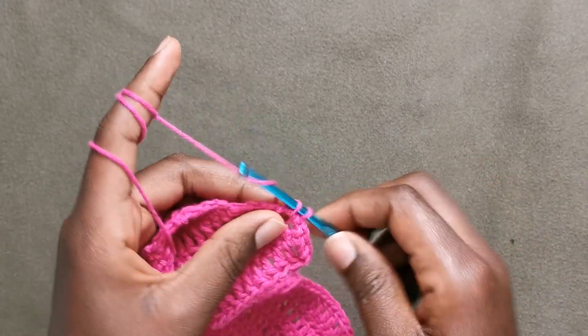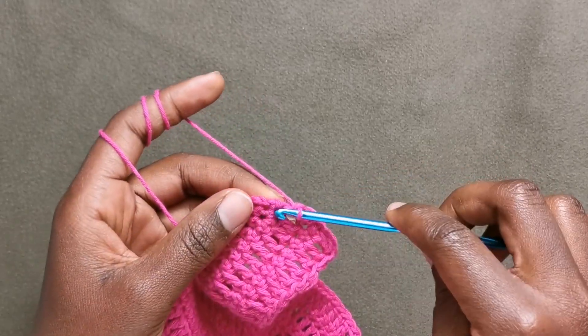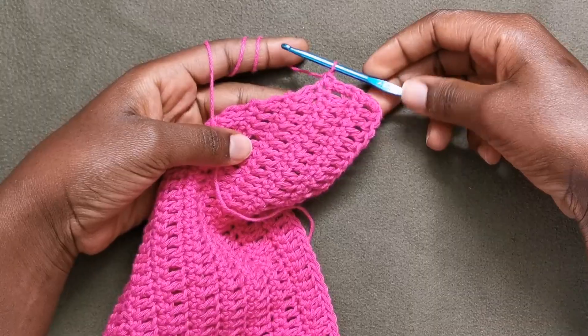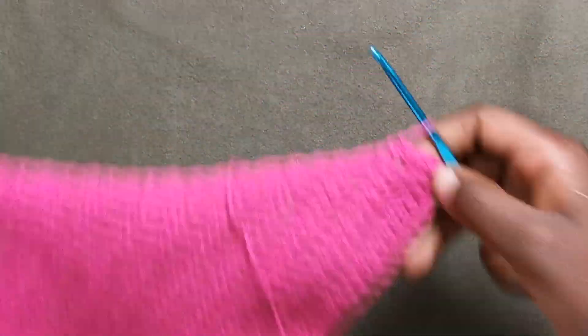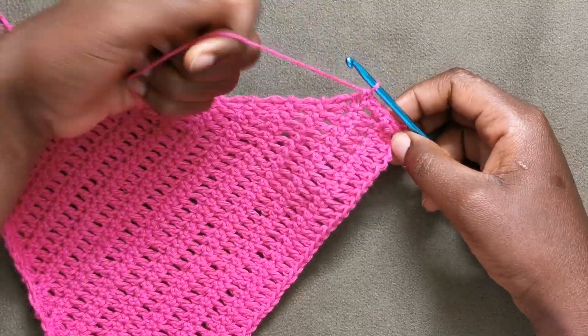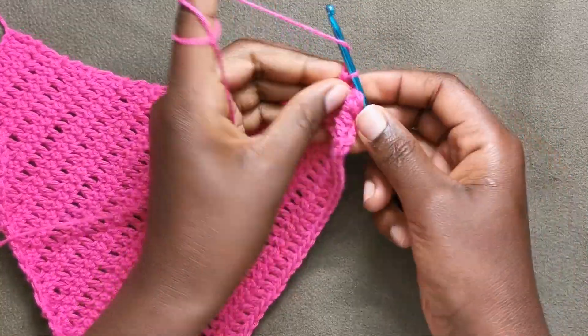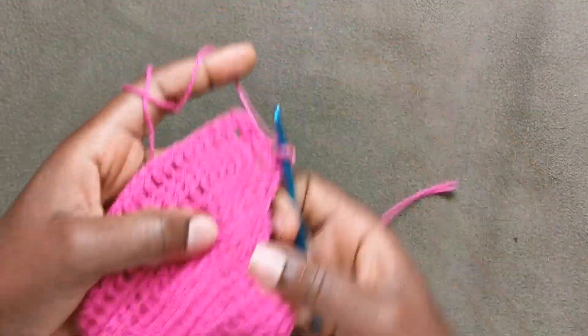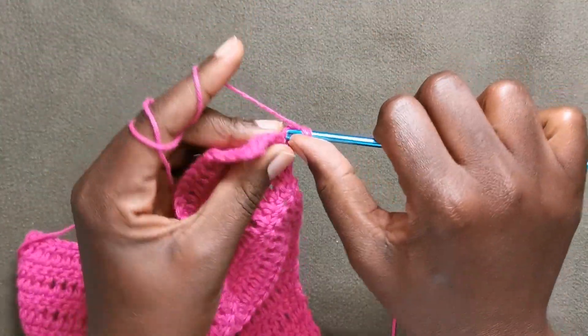At this point you can choose to change your color to white, or you can leave it just like I did. I'm going to chain one and then start working double crochets.